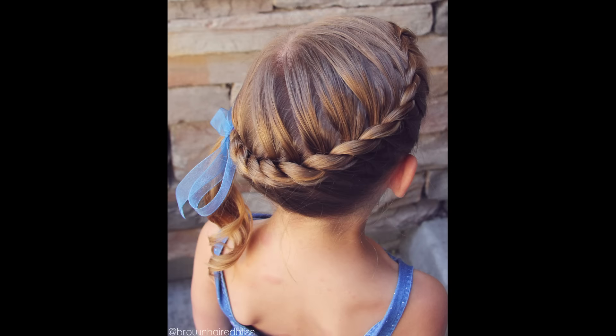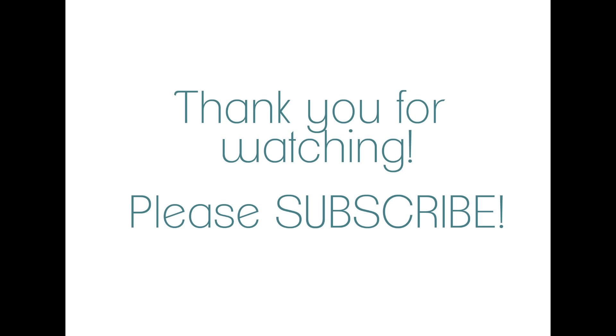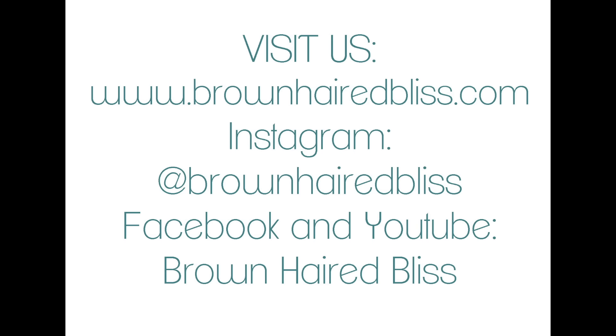And here is the final product. I absolutely love this braid — it's super easy to do. I hope this tutorial helped you. If it did, please give us a thumbs up and subscribe, and we will see you on our next video. Thanks, bye!